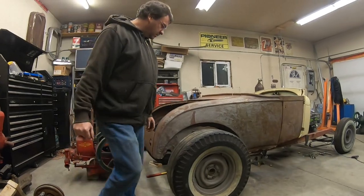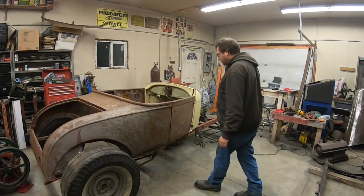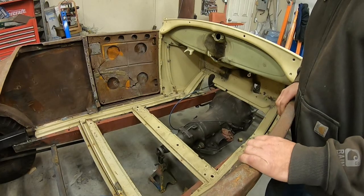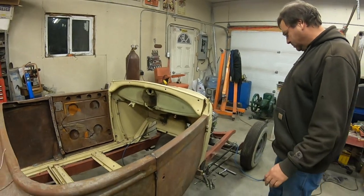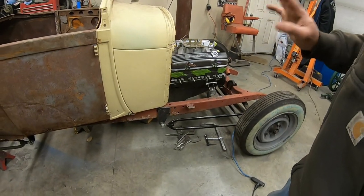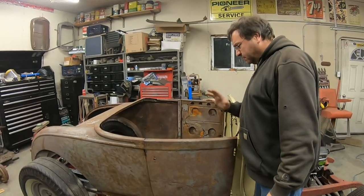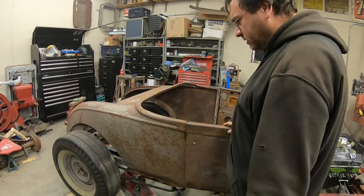We're basically in position — the next thing to do is weld up the tranny crossmember, put that in, and start making body mounts. We've still got to cut out a little bit of the firewall for clearance. These are all tack welded in — all the hairpins up front — and we'll do the final welding. We did a million measurements just to try and get the rear end straight. We got it pretty close and the rest will adjust with the adjustable hairpins.